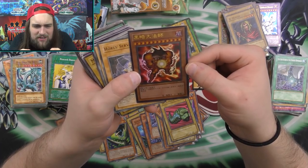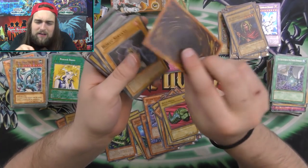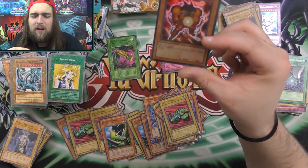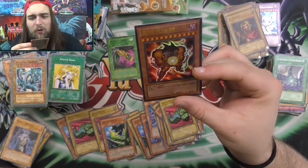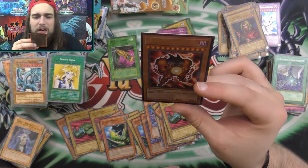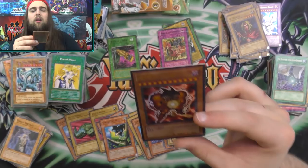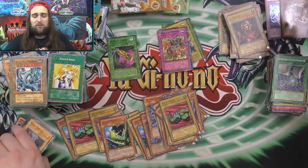Whoa — look at this one. That is the coolest looking fake Exodia I have ever seen. That is way sick. I'm gonna start carrying this around with me. I'm not even playing. This is awesome. I'm in love. That's just way freaking cool. I'm in love with this freaking fake Cyber Twin Dragon too. Those are really, really, really cool.